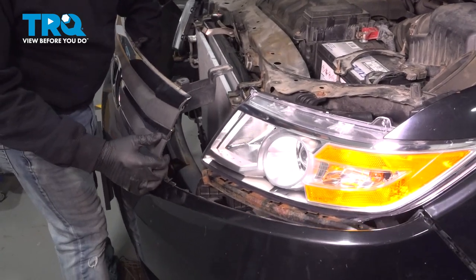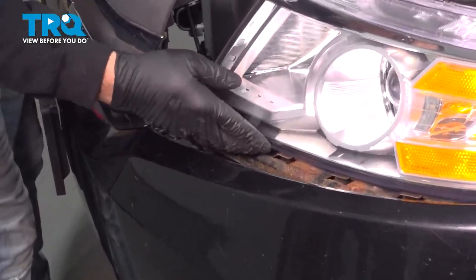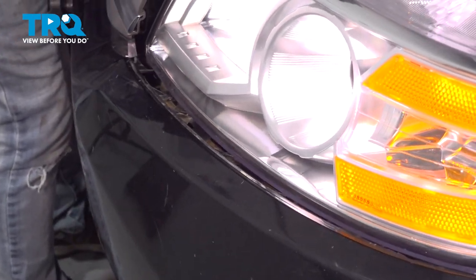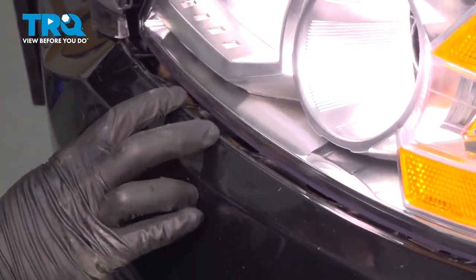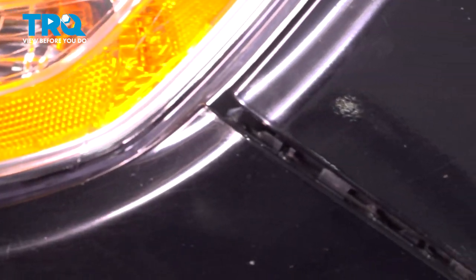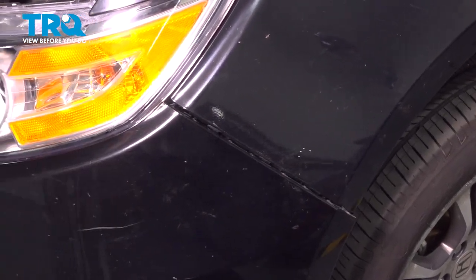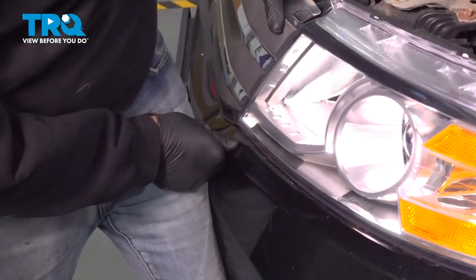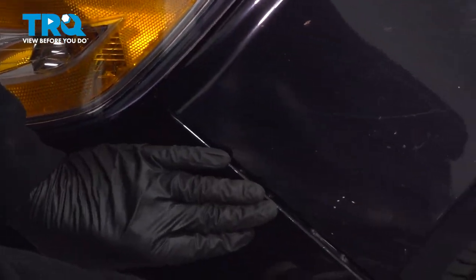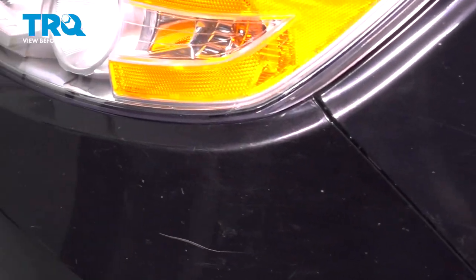We'll go ahead and bring our bumper up to the vehicle. What we want to do is line up the bottom edge of our bumper underneath our light assembly. The bumper itself will lock into tabs underneath your headlamp assembly. Line that up and our bumper will line up on the edge here with the fender. Pop in the bumper side and then repeat the same process for the passenger side.